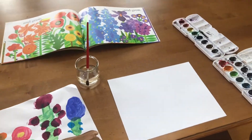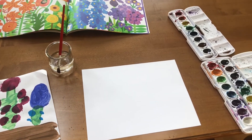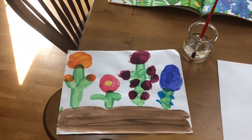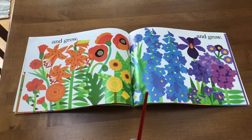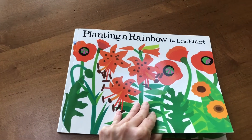Okay, pre-K friends, today we are going to make a rainbow colored garden. I'm going to use watercolors - I've used paints in the past but I don't have those at home. I'm going to try and make something that looks like the book called Planting a Rainbow by Lois Ehlert.